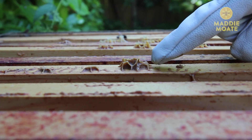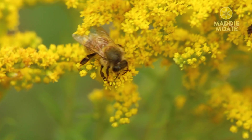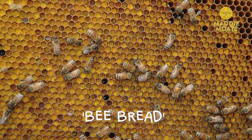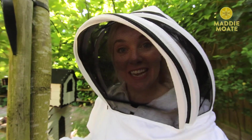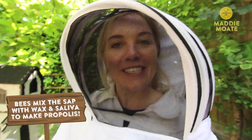Whilst the hive's open I could show you something called propolis. We already know that bees forage for two things: nectar, which they turn into honey, and pollen. They also mix some of that pollen with nectar to make something called bee bread, which is the food they feed the baby bees — the grubs — when they're developing into adults. But they also forage for something else, and that is tree sap. It's that treacly sticky stuff you'll sometimes see on tree bark, and the bees use this to turn into something called propolis.